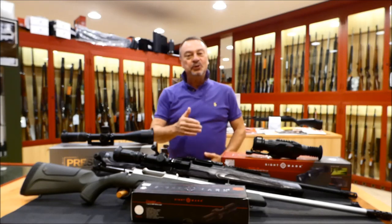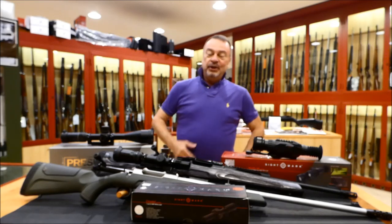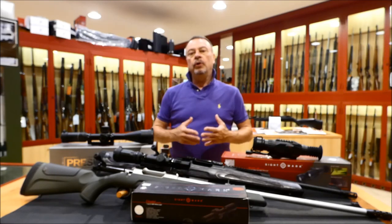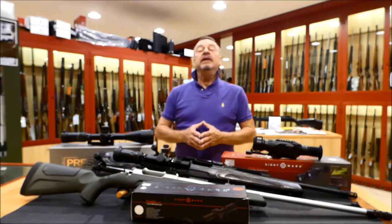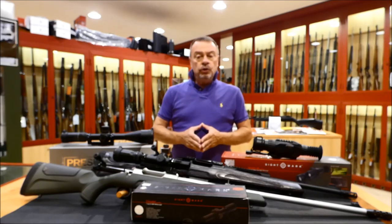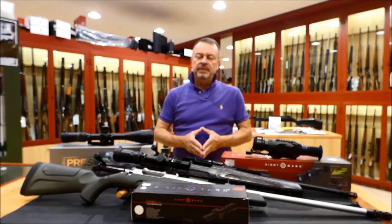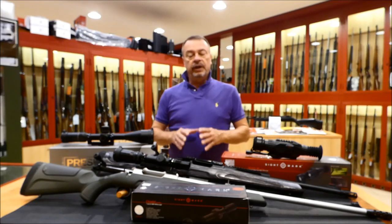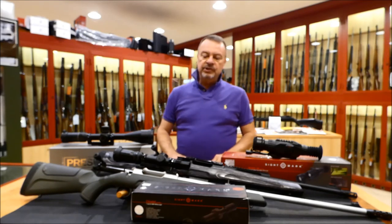As you see, I am with good company today. You have seen from the title of this video, I am going to show you three very interesting products by Sightmark that I will use very soon — in just one week — in South Africa for a safari, a special safari.